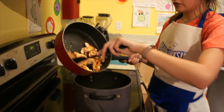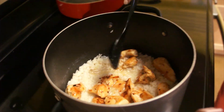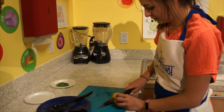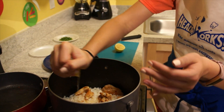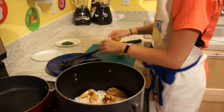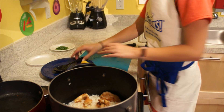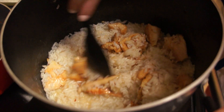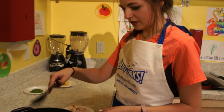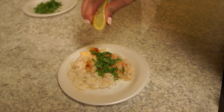Now that the rice has absorbed all the liquid, we're just going to pour the chicken in — we've got some good chunks in there, and protein is great when you're sick. And now we're going to rub this lemon a little bit, give it a bit of a massage, and squeeze some of that juice to make it real fresh and play off the lemon that was already simmering in the broth earlier. Add a little bit more mint on top just to make it extra flavorful, maybe squeeze a little more juice on there. Yum!